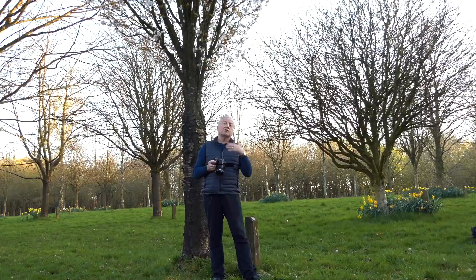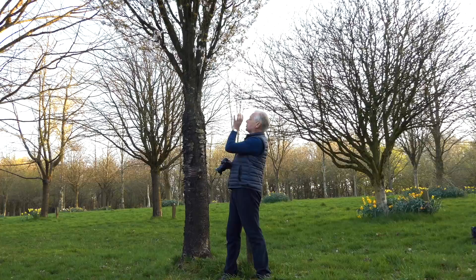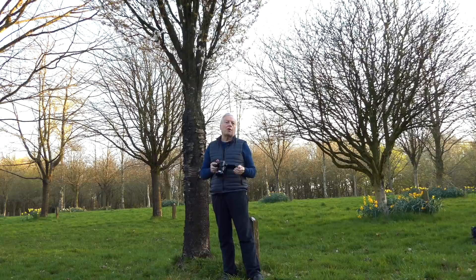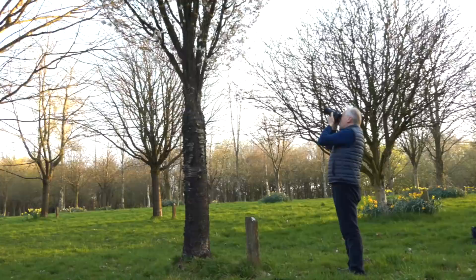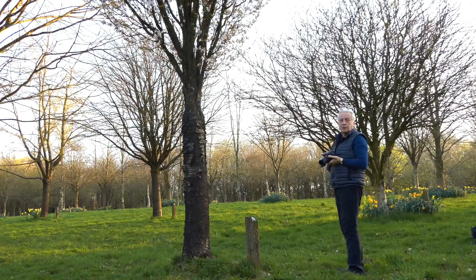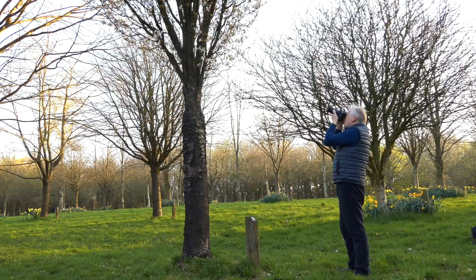I'm going to take the first picture, trying to find a cluster of blossoms that gives me a nice triangular shape or arch for better composition. There's a nice little cluster about a meter and a half away. For this shot I've zoomed out to an effective focal length of about 340 millimeters. My exposure is 1/180th of a second, so I'm going to take a shot — it looks sharp enough, but I'll take a second shot.